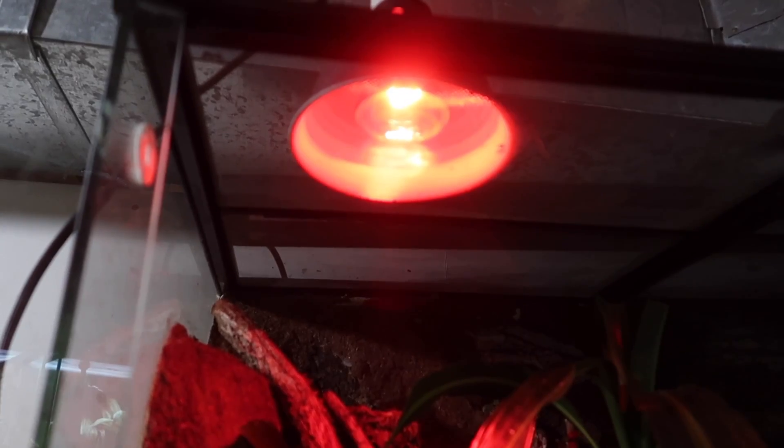Based on the way red heat lamps are marketed, many people believe reptiles cannot see the light and think it's fine to have on 24/7. In reality, your animal can actually see the light even if it can't perceive the color red. As you can imagine, this can very much disrupt the animal's circadian rhythm and sleep cycle. Whether you have a diurnal or nocturnal animal, having that amount of light on 24/7 is not natural. It is not natural for these animals to have a light shining directly above them around the clock for their whole lives.